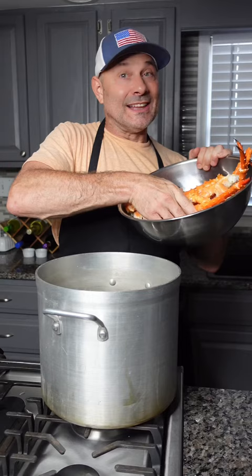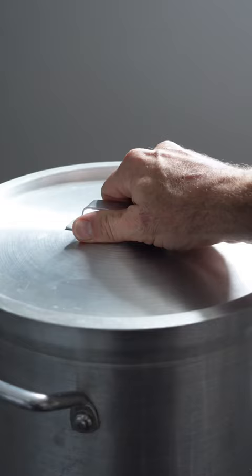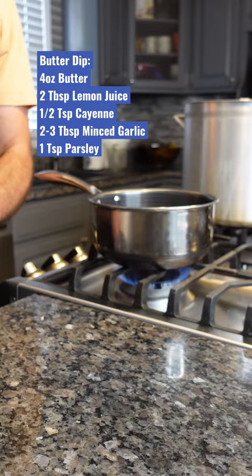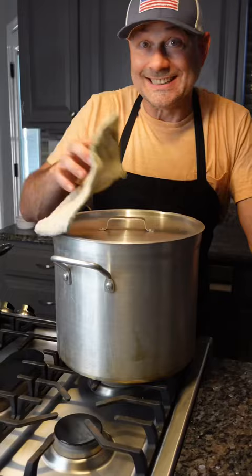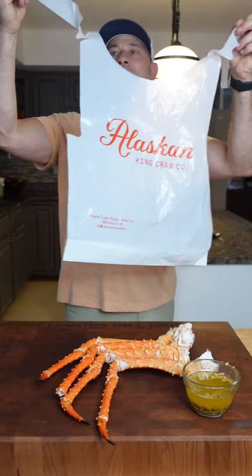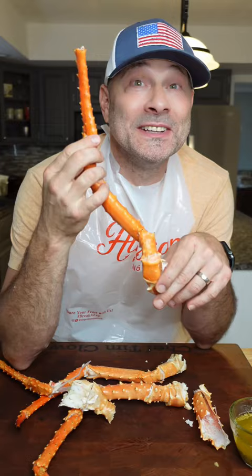We're gonna steam them for about five to seven minutes. You've got to have fresh garlic with king crab. We're gonna need a stick of butter. If you're gonna eat them, you might as well make a mess — the taste, look how big this thing is.